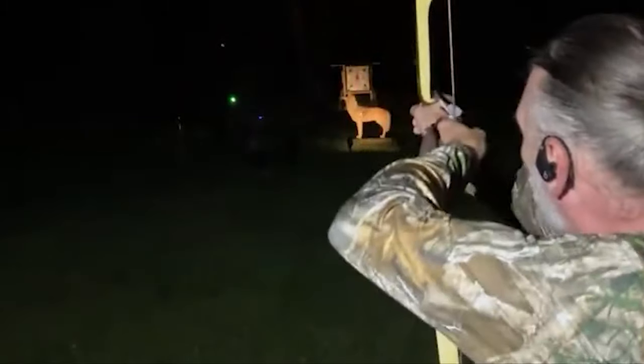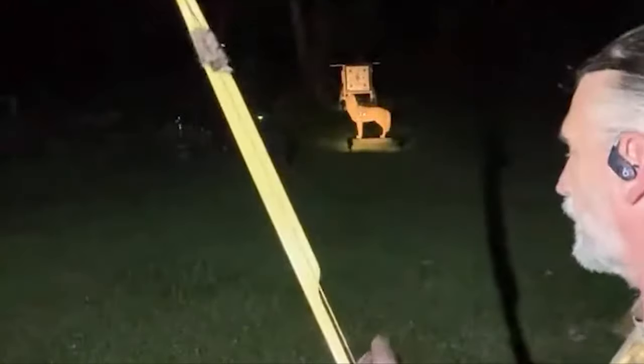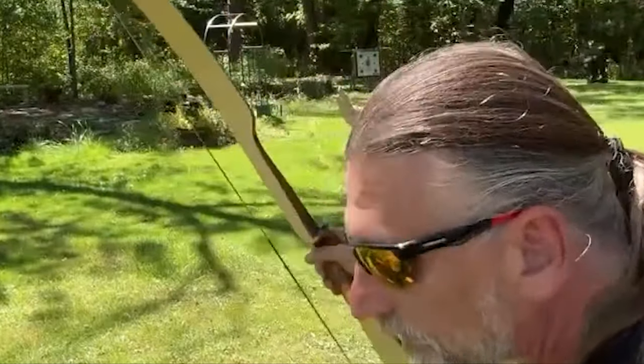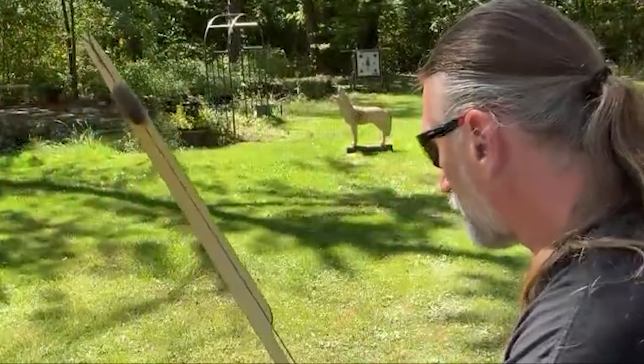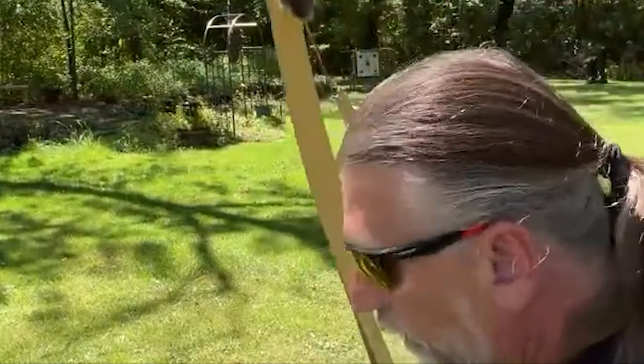It generally takes about a week or two if you shoot consistently. What a lot of people don't show you is all the failed shots, missed shots, and frustrations that come between beginning to shoot a recurve or long bow and being able to make that perfect cold shot. My first week was spent getting comfortable drawing the bow, finding my anchor point, and figuring out whether to shoot three-under or split finger. The second week was spent deciding between snap shooting or gap shooting, which is tip-on. By the second week, I was doing pretty well.